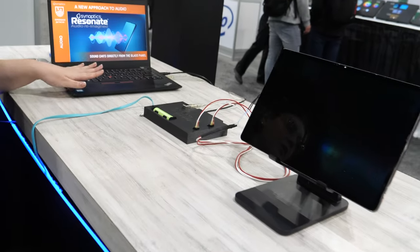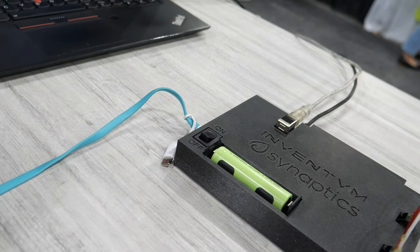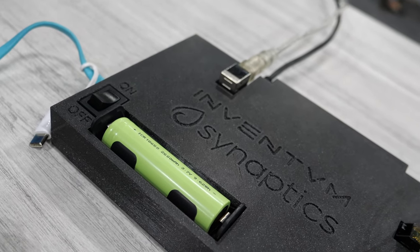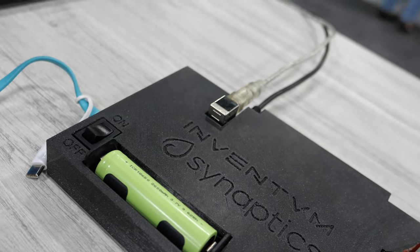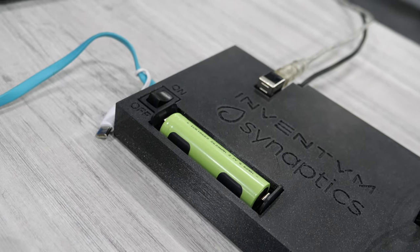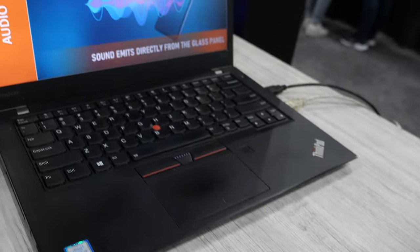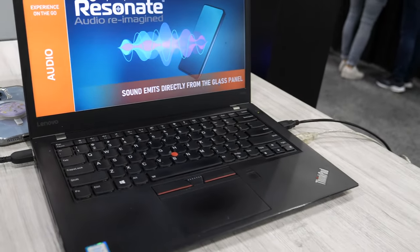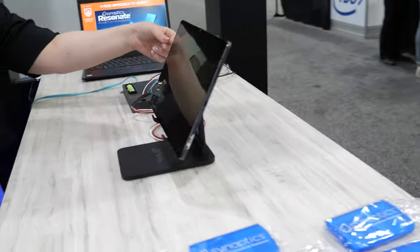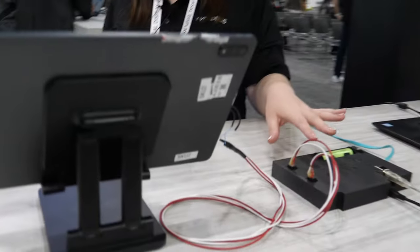Resonate is a new innovative technology where we're using the display as a transducer to generate sound — basically the display is becoming the speaker. This works because we have two PSO amplifiers and two PSO transducers that are attached to the display, driven by Synaptics' latest PSO amplifier.